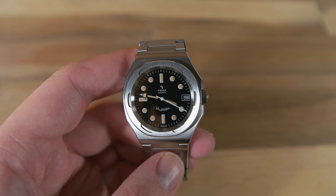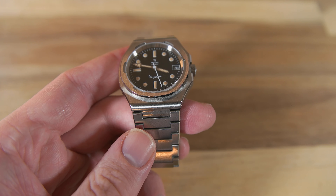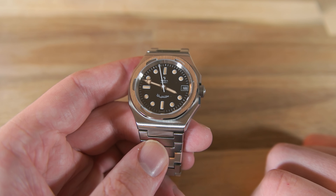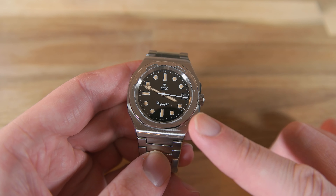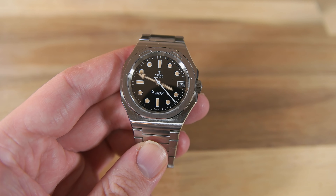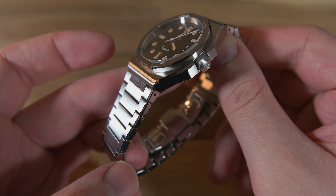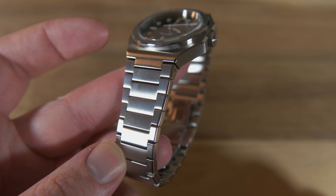Now let's talk about the design. The case is an octagonal shape with an integrated bracelet, and the case is all brushed with a polished chamfer between the lugs and the side of the case. The bezel also has a good-looking chamfer, and I think the chamfer on both the case and the bezel looks really good together with the overall brushed case. The finish on the case is great, and the brushing gives the watch a nice sheen. The bracelet is also really well built, with a nice chamfer on the side of the links that follows the case nicely all the way down.